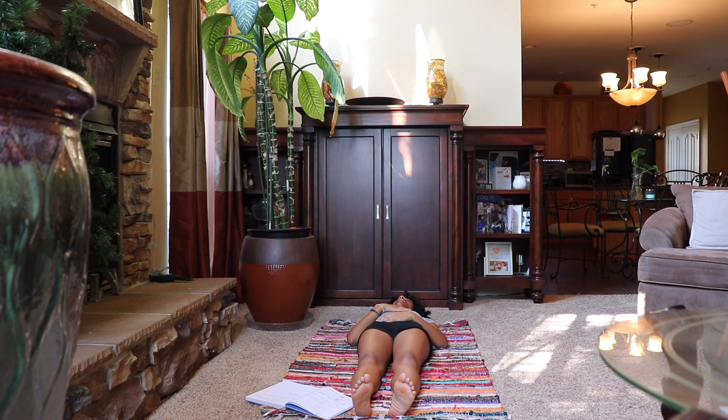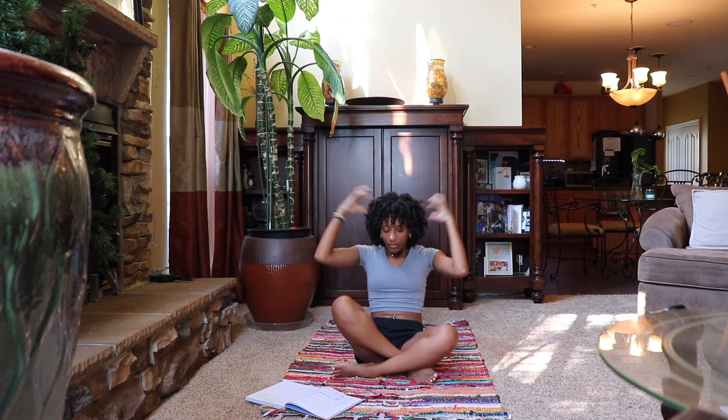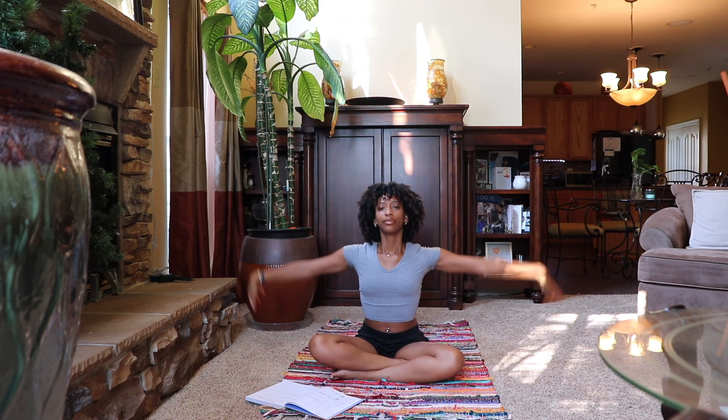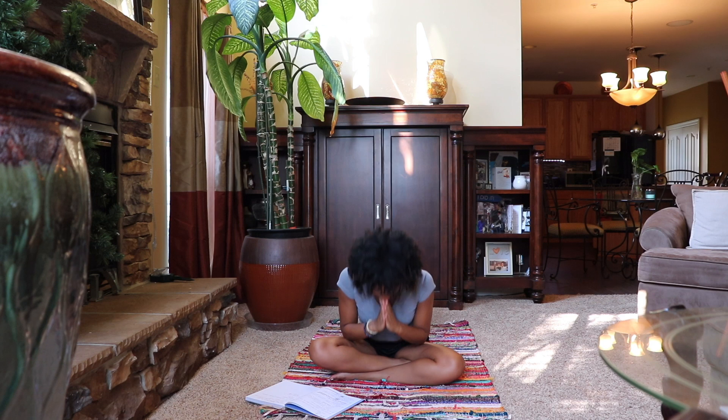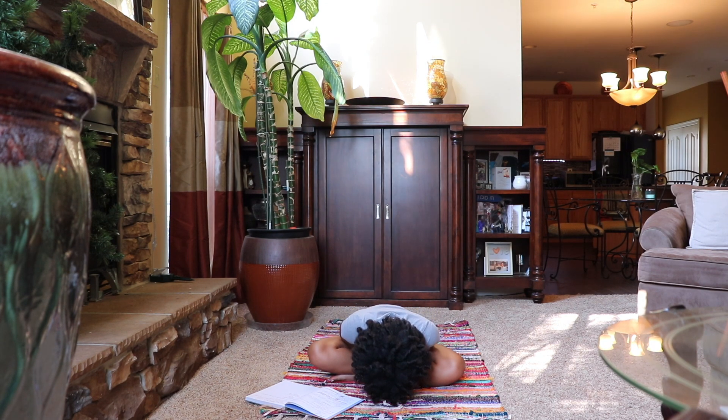When you're ready, bring awareness back to your body and begin to open your eyes and slowly sit up. As we're ending this flow and meditation, give yourself thanks for bringing you here for some self-care. For the last time, sweep the arms up and bring the hands together in prayer position — namaste. I hope you enjoyed and I hope to see you in my next class. Peace.